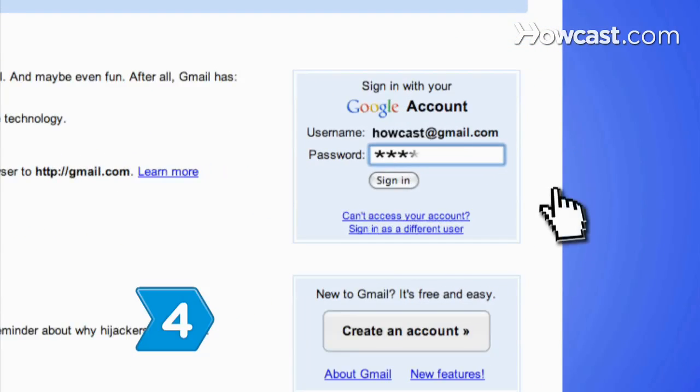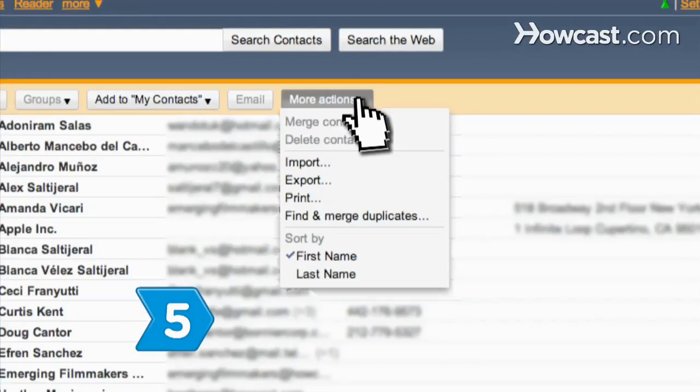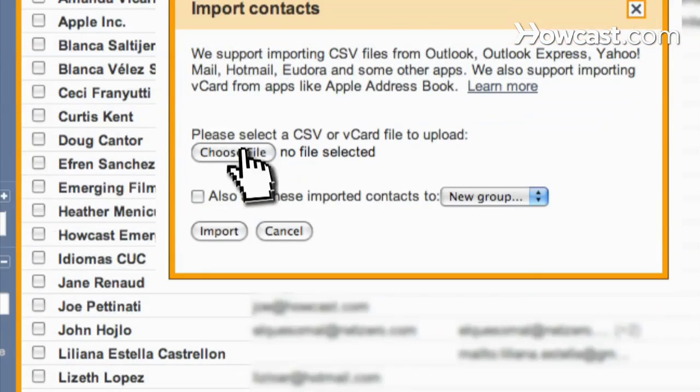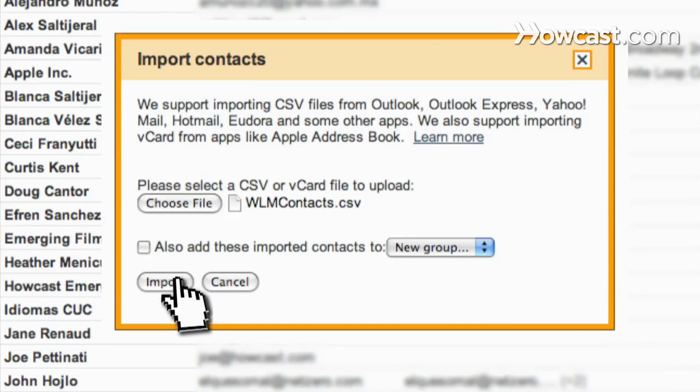Step 4: Sign in to your Gmail account and click on the Contacts button. Step 5: Select Import from the More Actions menu and choose the CSV file you saved. Then click Import to finish transferring your contacts.